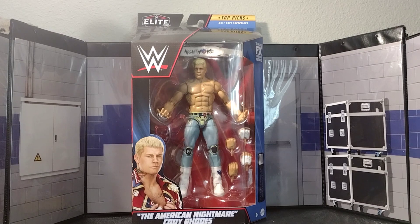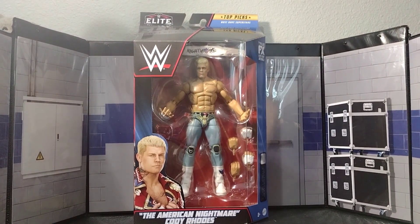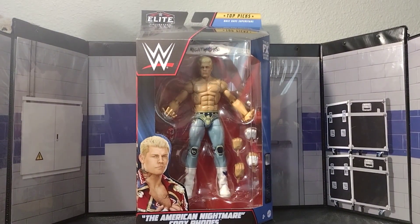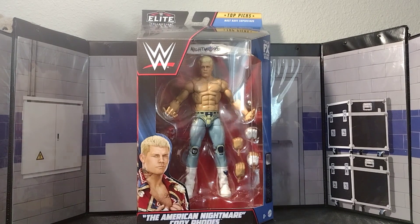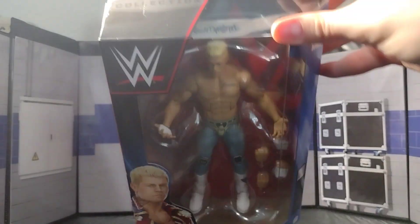Hello everyone, welcome back to another video. Today I've alluded to this for such a long time — I got to film two unboxing videos. We've got the Top Picks American Nightmare Cody Rhodes figure and the Ringside Exclusive Tomaso Ciampa, but right now we're focusing on this bad boy right here.